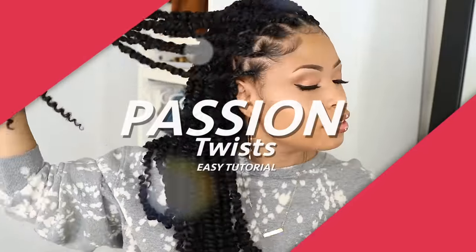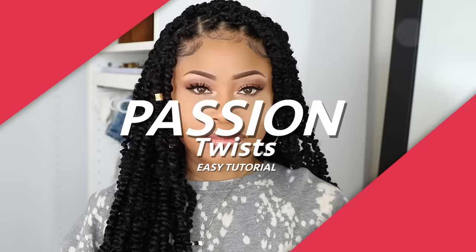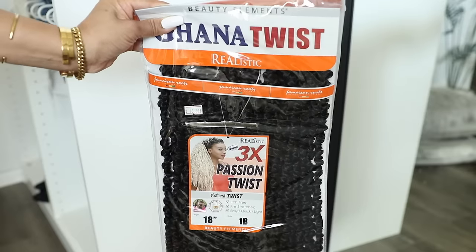Hey peeps, so I recently tried passion twists for the first time and let's just say I absolutely love this style, so I'm going to show you right now how I did them.